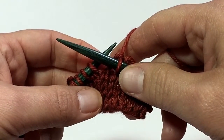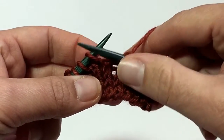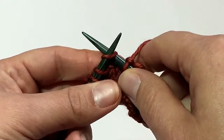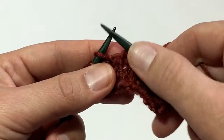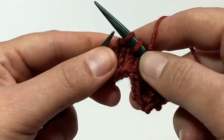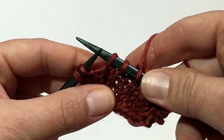The S and S stand for slip slip. So you're going to take your right hand needle, insert it into this first stitch as if you were to knit and just slip it off that left needle so it's just on your right needle. You're going to do the same thing with the next stitch on your left needle — slip the right needle in as if to knit, slip that off. So now you have two stitches over here on your right hand needle.